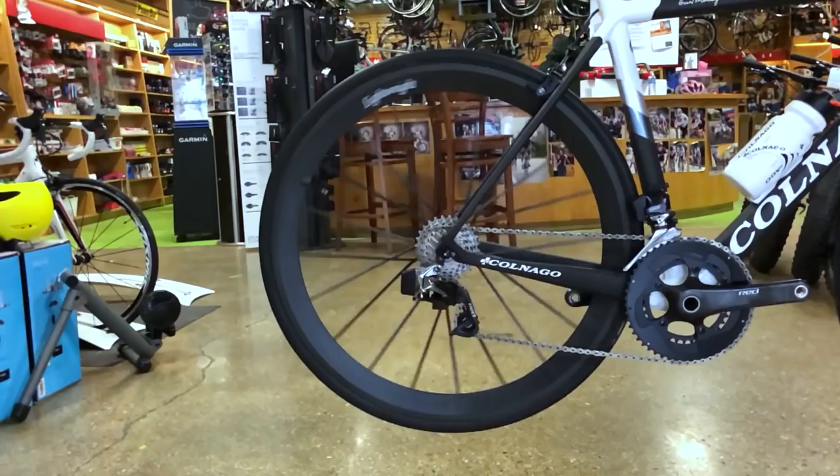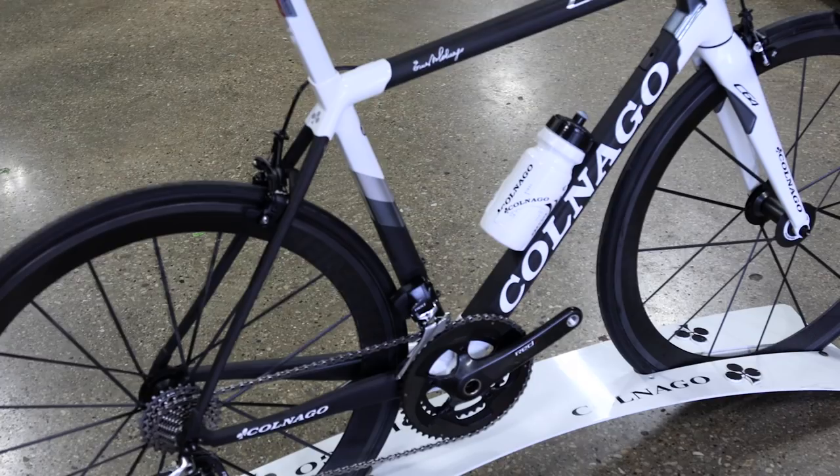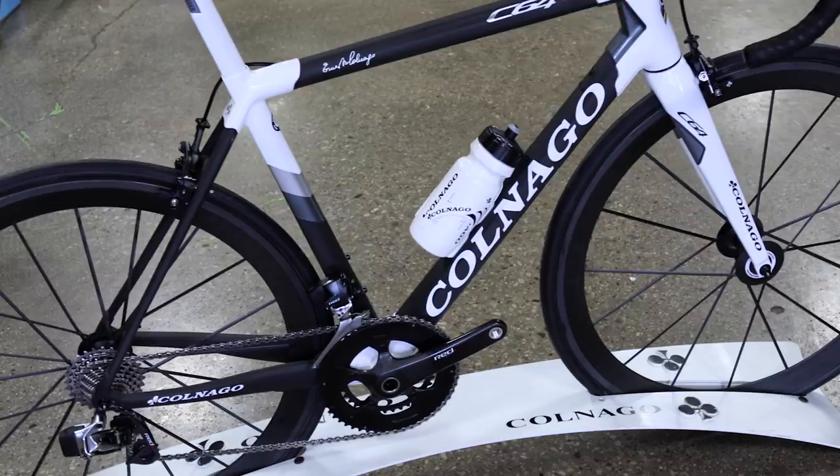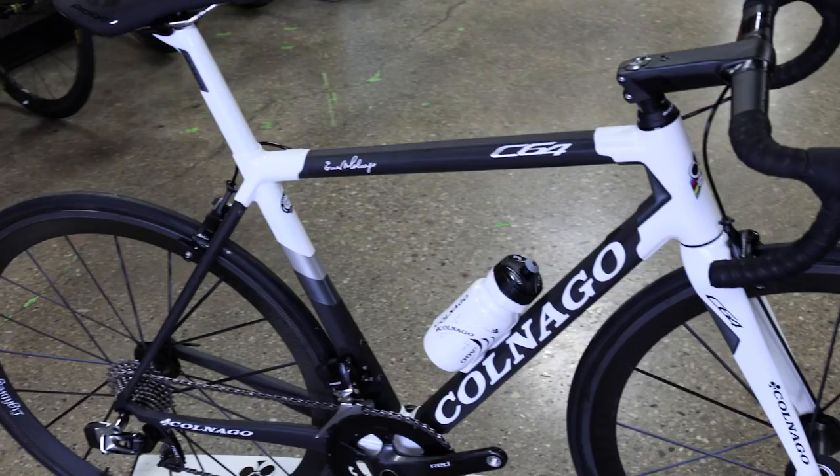The C-Series remains fully made in Italy, hand painted, and we still use the same lug construction that's been used on the C40, C50, C59, and the preceding C60. This is the C64 — the future of Colnago.